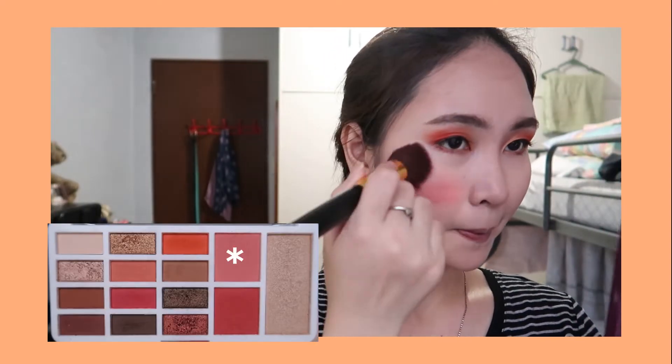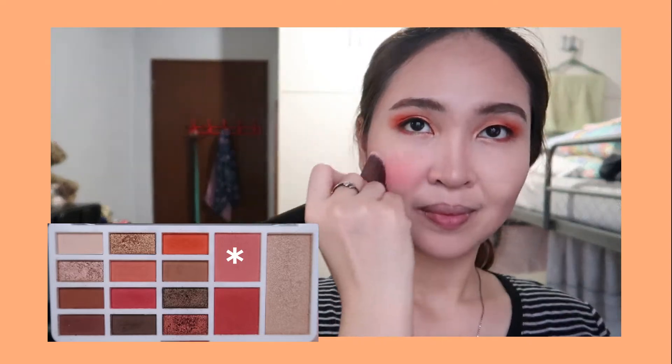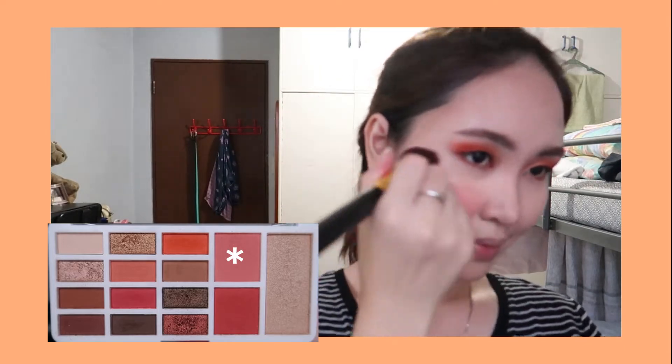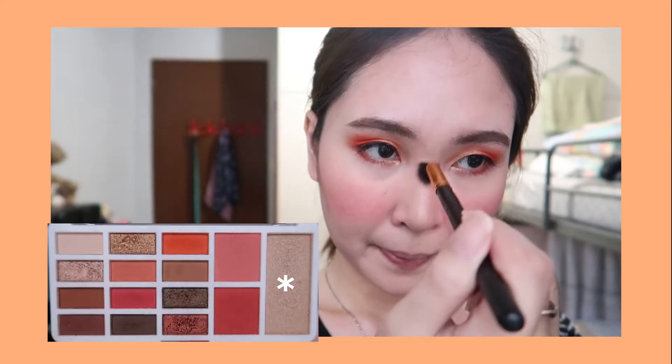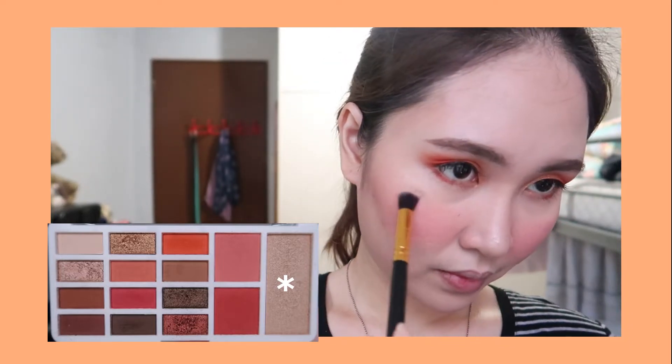Now it's time to apply the blush, using the Careline Play to Slay Full Face Palette. And now it's time for the highlighter — I'll also be using the highlighter from the Careline Play to Slay Full Face Palette. I really love this one as well.